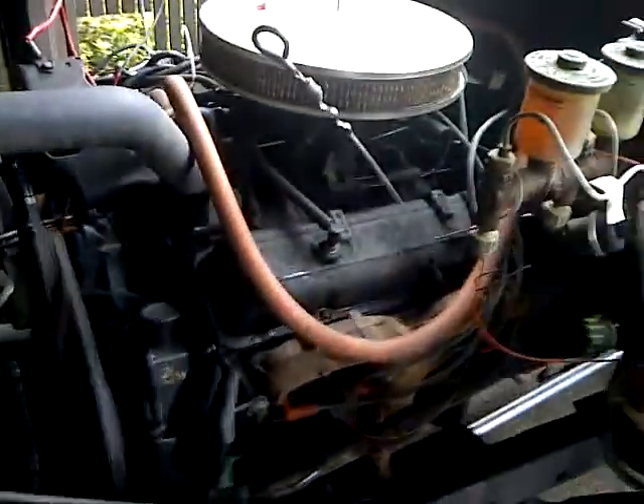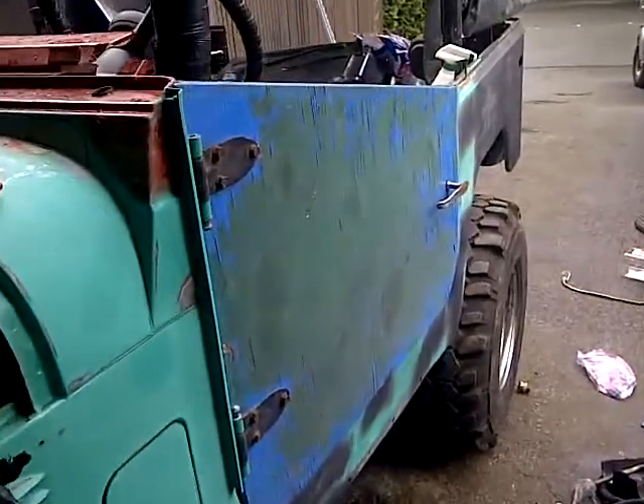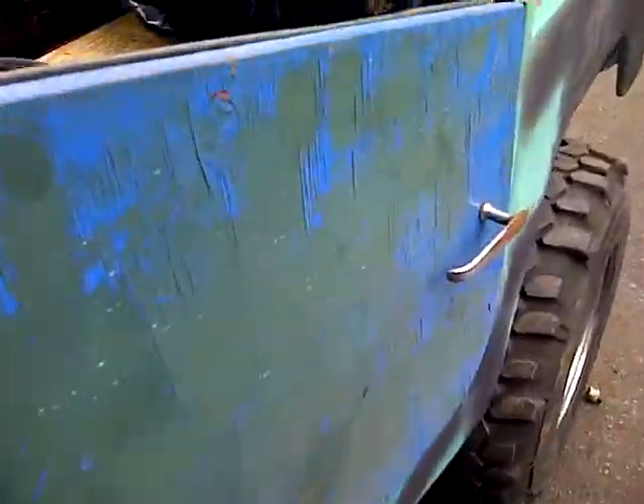She runs! Amazing. How do you like this door? Isn't it awesome? It's a half door, and it works. It's made out of plywood.